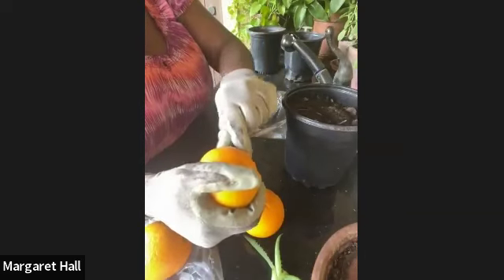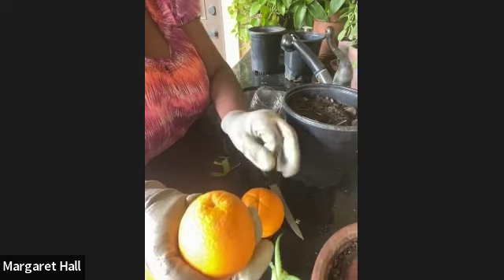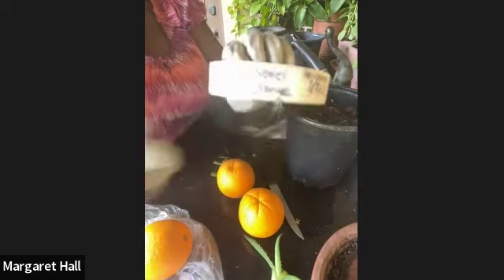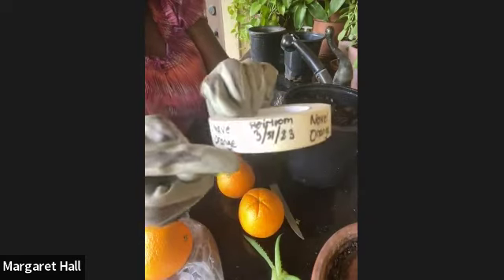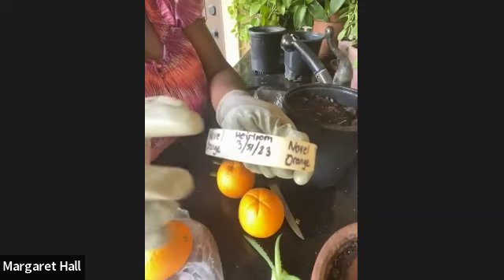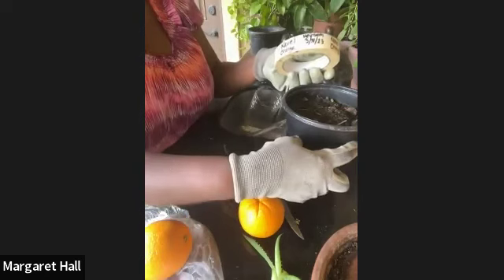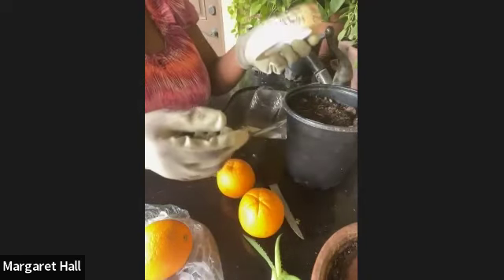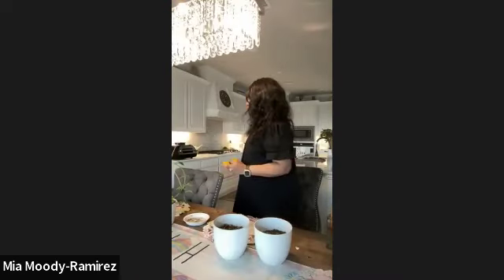I did this a couple of days ago when we were planning the project. I'm going to label it afterward because I know I'll forget the date we actually planted it. I used some masking tape and wrote 'navel orange, heirloom' and today's date, which is March 31st. I'm going to put that label on my container so I can remember when I planted it and track how fast it grows.